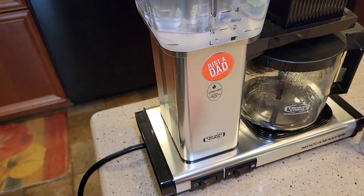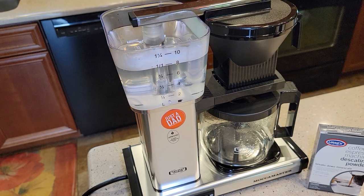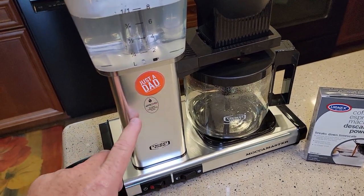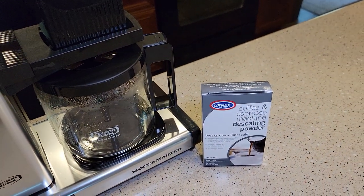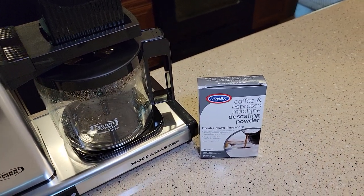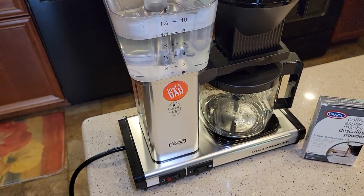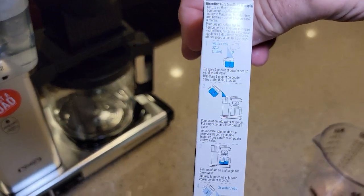You're simply going to turn it on, and that's going to brew that descaling solution through the machine. This has got a copper heating element, and I think that's why they really recommend using this type of descaling agent — it's made specifically for the Mocha Master. They even have a picture of the Mocha Master on the side.